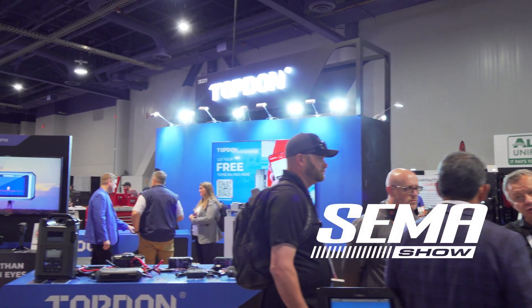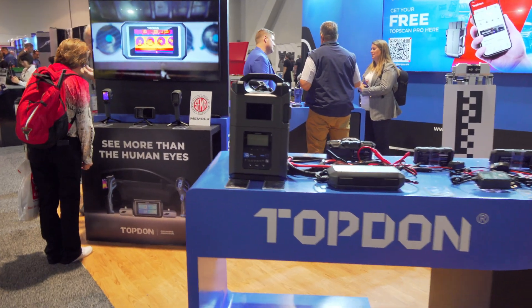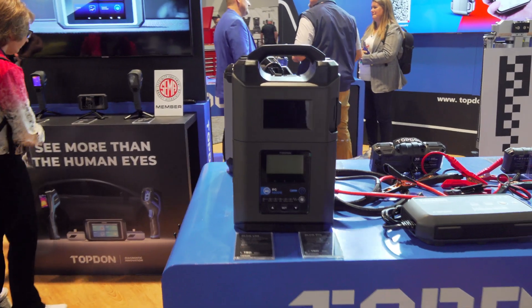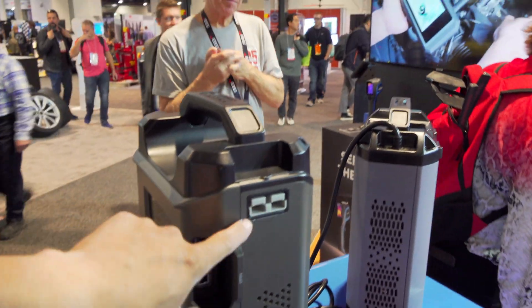Put one in your shop or put one outside your shop. Whoa, look at that. Hmm, looks familiar. Very nice.